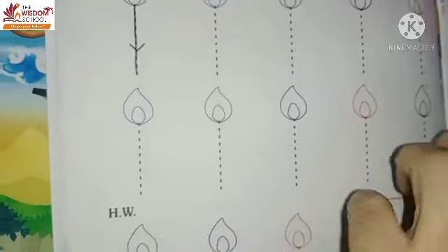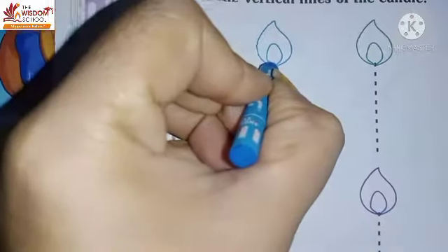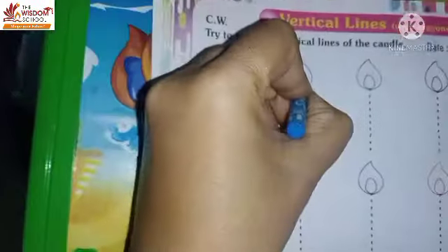Now look next. Which candle is in the color? Blue. What do we do? Light blue color. We will make a standing line. Okay babies.